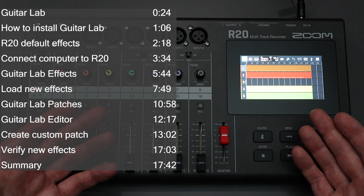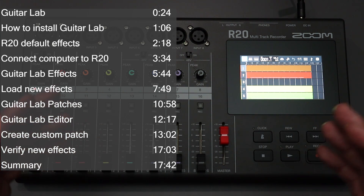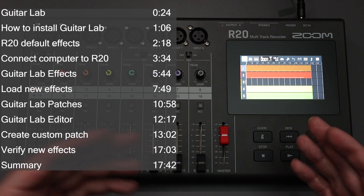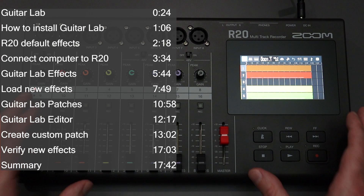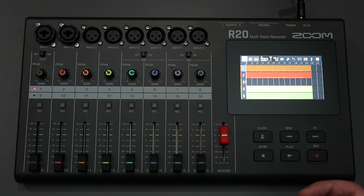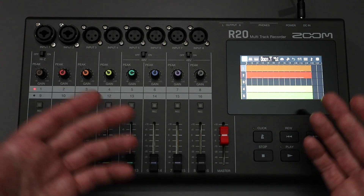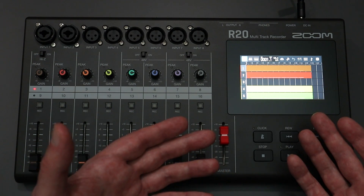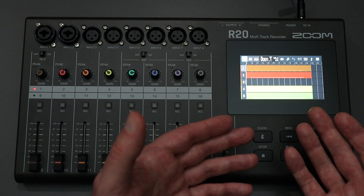Guitar Lab is made by Zoom, and you can download it for free through their website. If you are not using Guitar Lab, you're kind of missing out on some of the value that's offered with the R20. When I first purchased the R20, I didn't really use Guitar Lab for the first three or four months. I knew it was there, but I only dabbled with it for a second or two. I started using it a lot more and realized that I was missing out on a lot of effects that I could be loading into the R20.